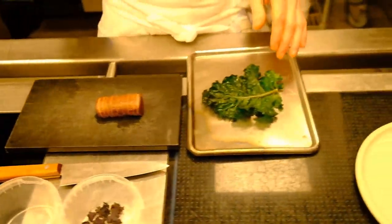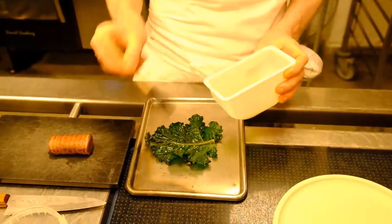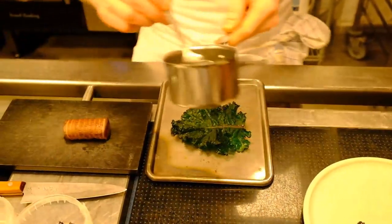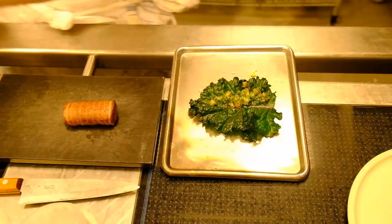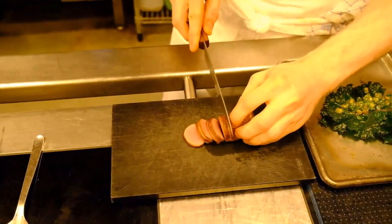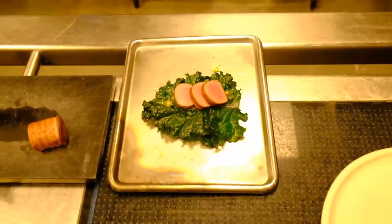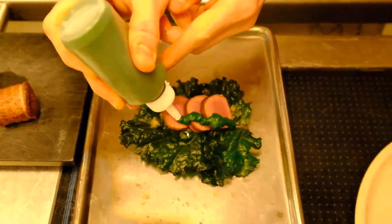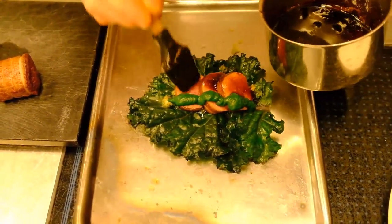We have a cabbage leaf which we spray with tarragon vinegar and then brush lightly with tarragon oil. Inside that goes some roasted bone marrow with shallots and parsley, which sits inside the cabbage leaf. We top that with a puree made from spinach and glaze it with a glaze made from the venison bones and a light mushroom stock.